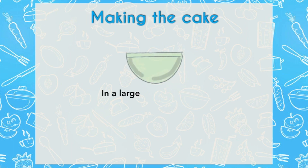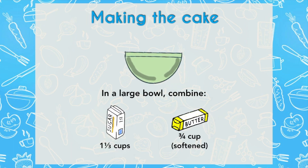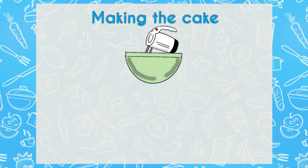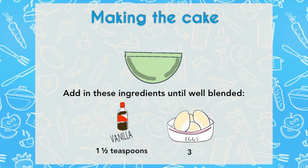Now let's put the butter and the sugar together. This is what we call the creaming method — creaming the butter and sugar together. You want to whip this for about three minutes until it's light and fluffy. If you're using your stand mixer, have the paddle attachment ready. After these ingredients are well blended, add three eggs and your one and a half teaspoons of vanilla extract.